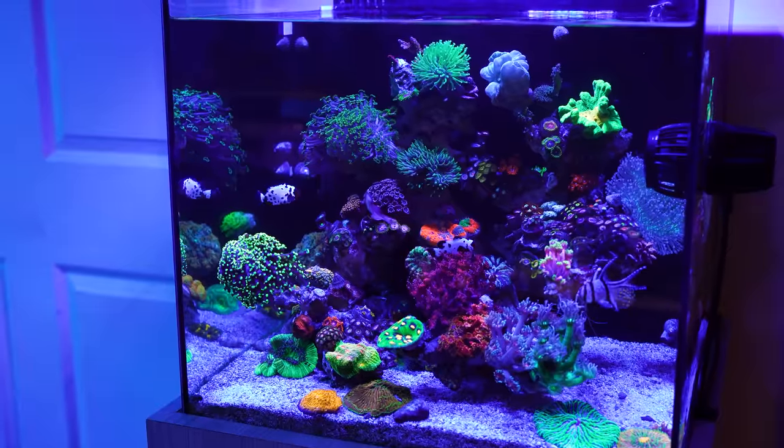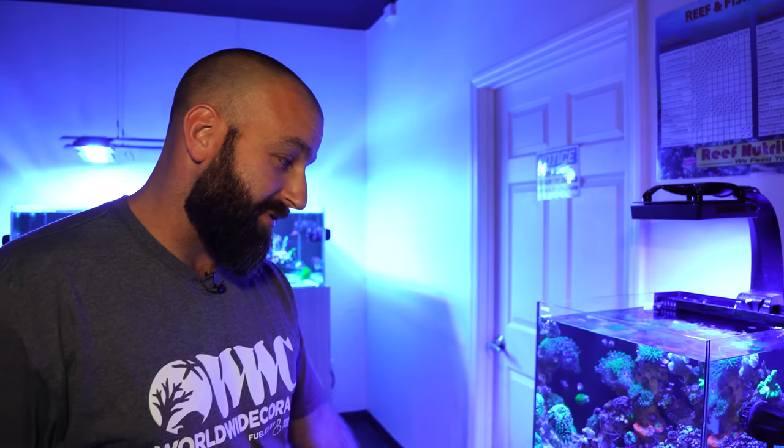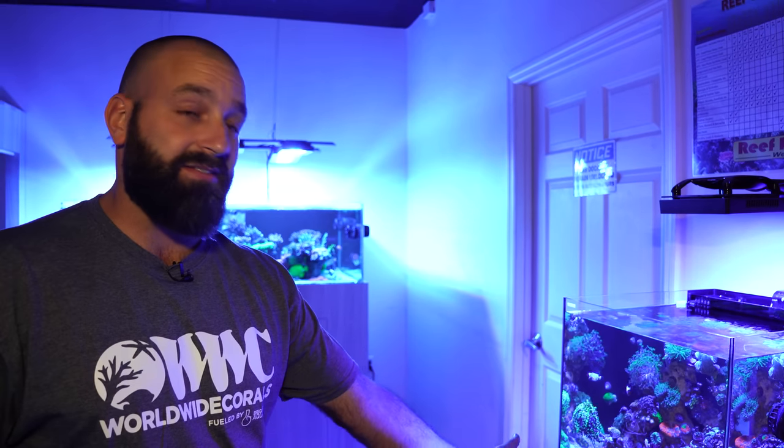You hide all the ugly stuff underneath the stand. You don't even have to have a stand — this can be sitting on a countertop somewhere provided it supports it. All your dosing supplies and your top-off reservoir can go underneath the stand.